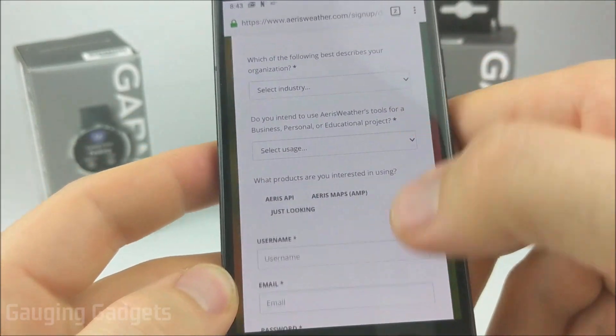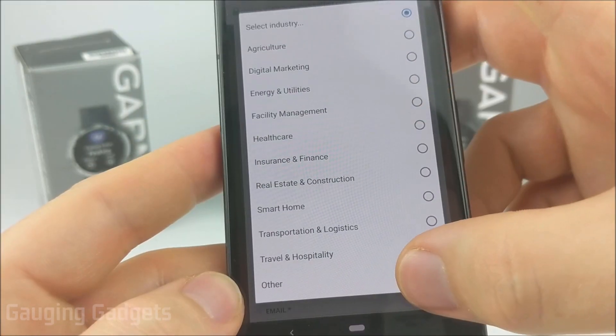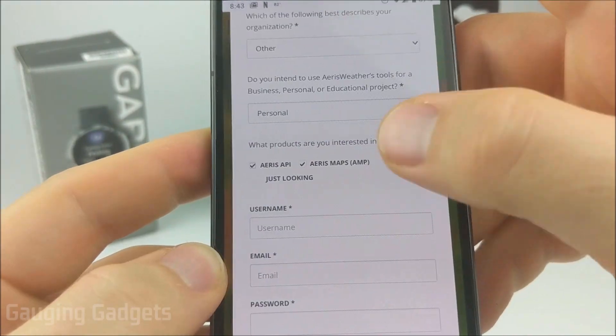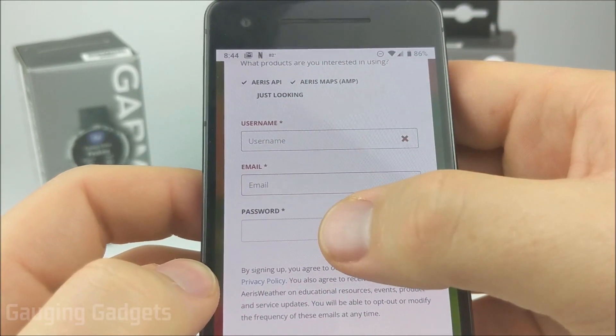Now all we need to do is fill out this form. It's a very short form, then select 'sign up for free.' Select 'other' for the industry, set usage to personal, select maps and APIs, and then create a username, add your email address, and create a password.